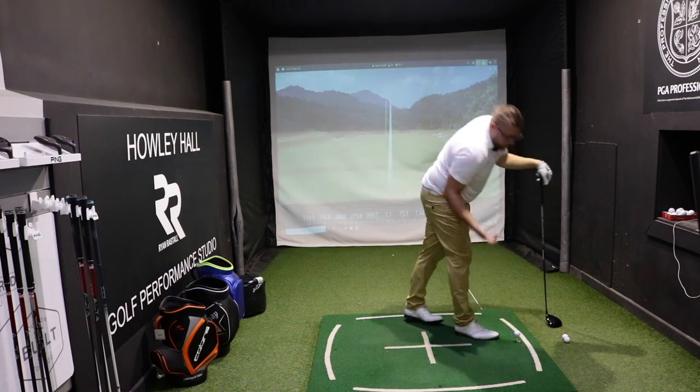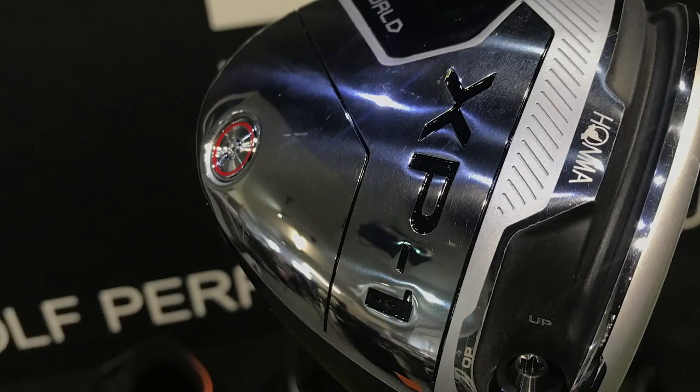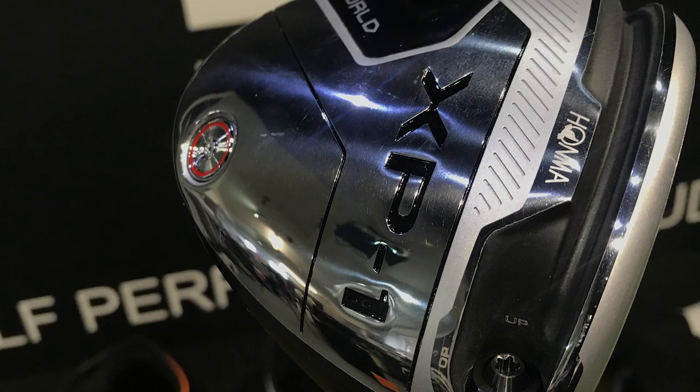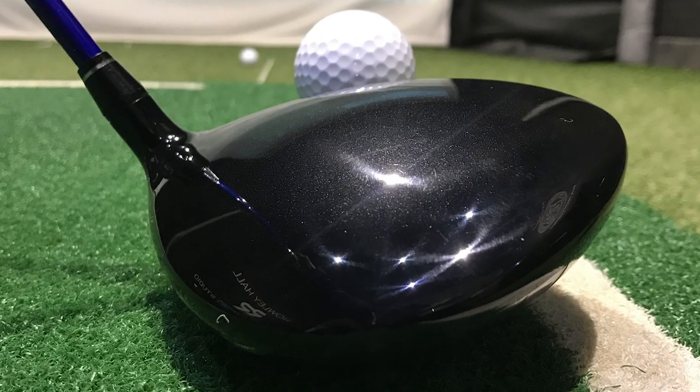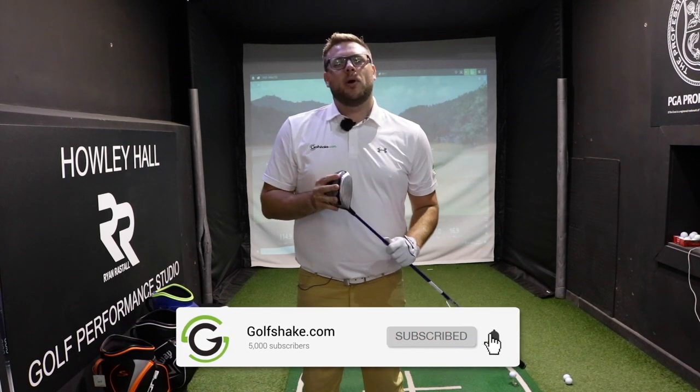So for that player who maybe wants to get the ball up in the air a little bit more, needs maybe a little bit more ball speed, and maybe doesn't hit the middle of the face all the time — which I certainly don't, as you've seen by those three — this driver is certainly one to consider. So that's the XP1 driver from Honma. I hope you enjoyed the video. If you're watching on YouTube and haven't already done so, please hit that subscribe button. Give us some feedback — have you hit this driver? Have you ever tried Honma equipment before? Let us know, and see you all very, very soon.